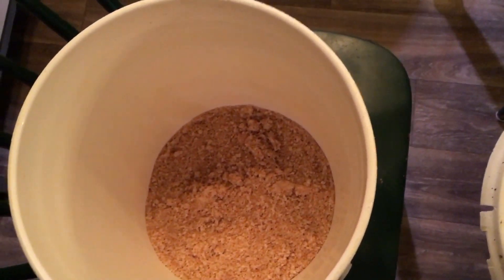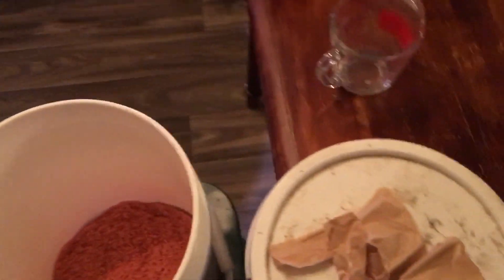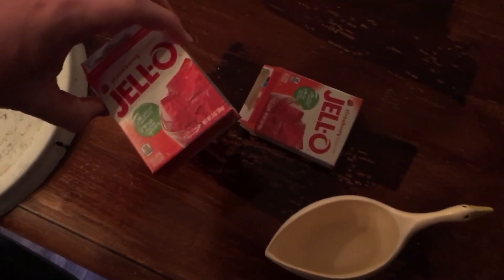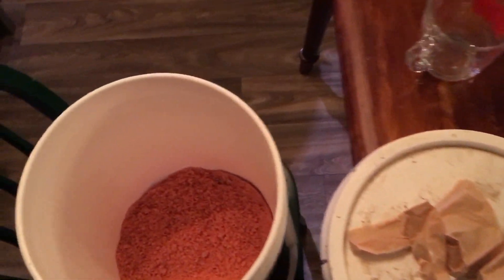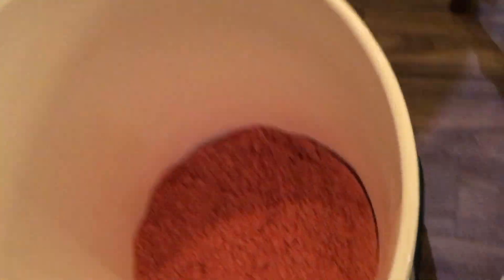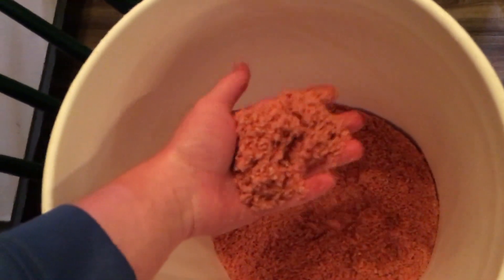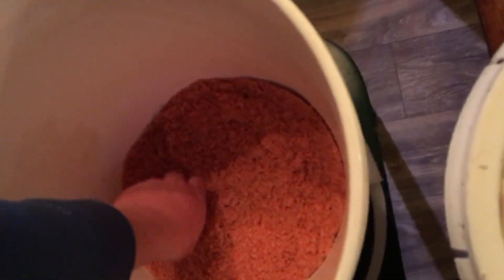Then go ahead and add your jello. I'm using two small three-ounce packs, which is basically the equivalent of one family size pack. Go ahead and mix it in and it should look nice — whatever color the jello is — and it should smell really good.